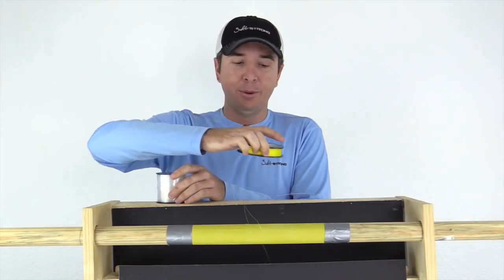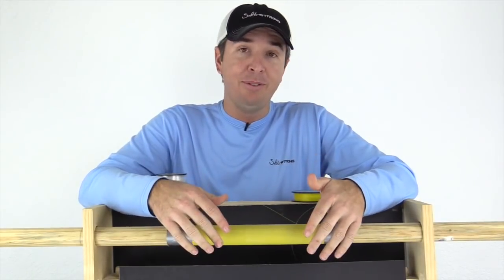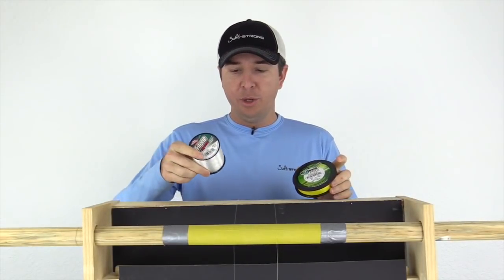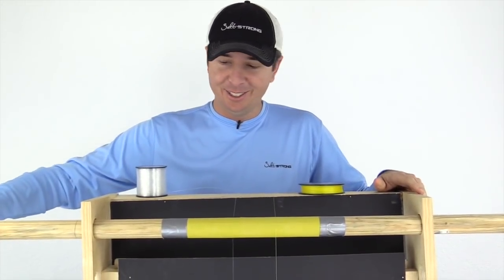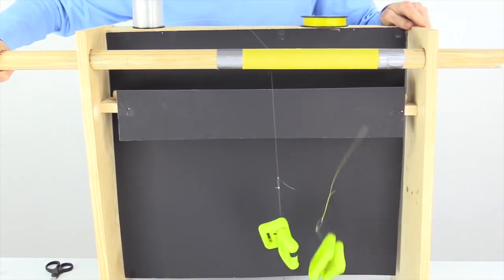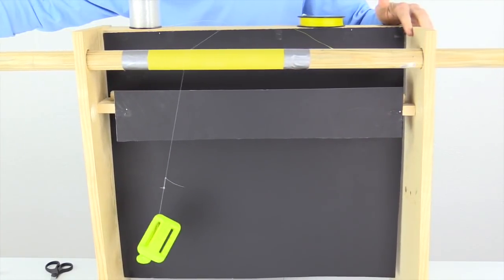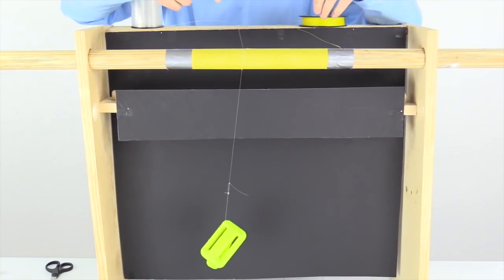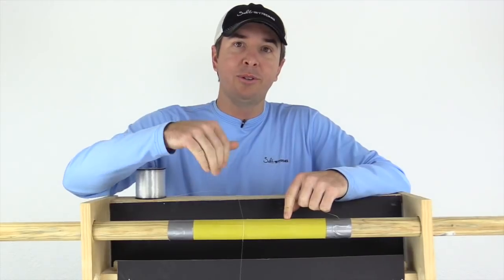We're gonna do it one more time, switching sides just to make sure there wasn't some oddity in the sandpaper. The mono is over here, the braid is the yellow over here. And there it goes — again, not an anomaly with the sandpaper. That is nowhere close. I don't even need to break this mono one. So I'm gonna retie and get this ready for the vertical test next.